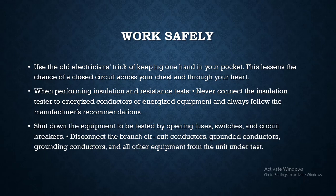When performing insulation and resistance tests, never connect the insulation tester to energized conductors or energized equipment, and always follow the manufacturer's recommendations. Shut down the equipment to be tested by opening fuses, switches, and circuit breakers. Disconnect the branch circuit conductors, grounded conductors, grounding conductors, and all other equipment from the unit under test.